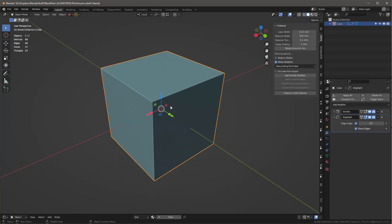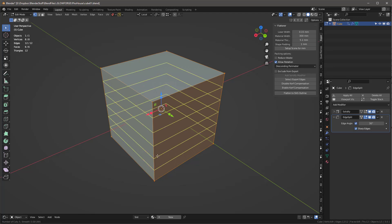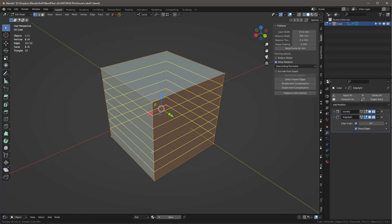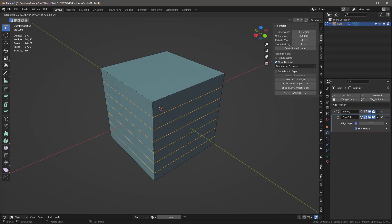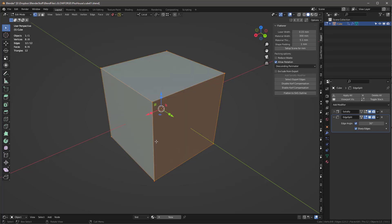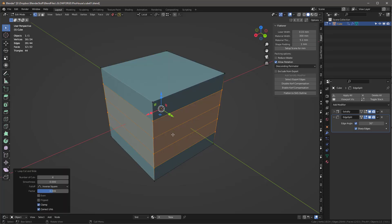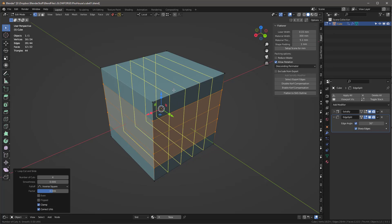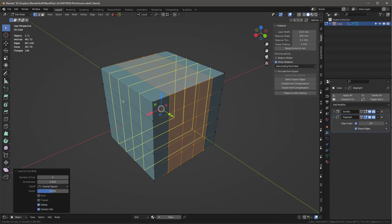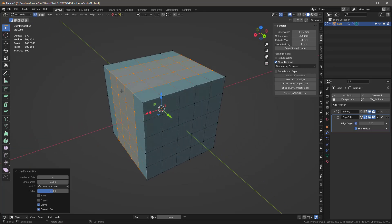I'll tab into this and use Control+R to add loop cuts. I'll make six loops, then four on this side with Control+R, four on this side, and four on this side — so we have all these edge loops around the cube.